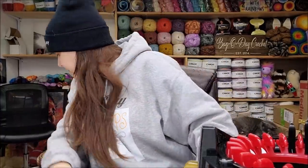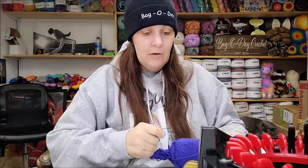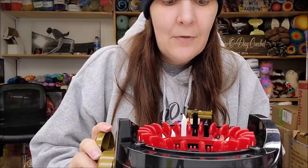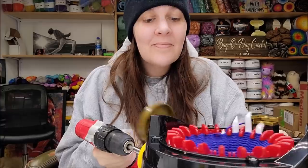It fits my foot! Let's try the four-weight yarn now. I'll use this blue yarn because it's a four-weight and it's nice and soft, so it'll probably make a soft sock. I'll put it on the Addy and fast forward again. My drill died, so now I've got to hand crank. I'll fast forward this part.